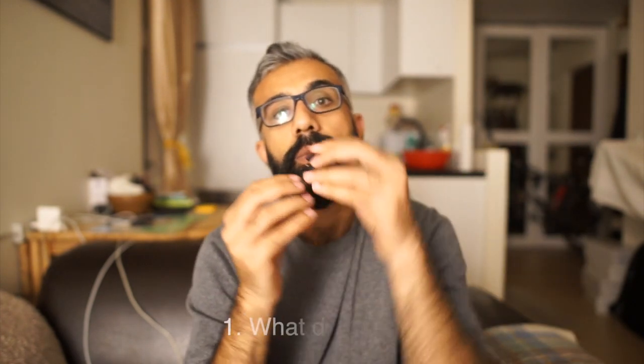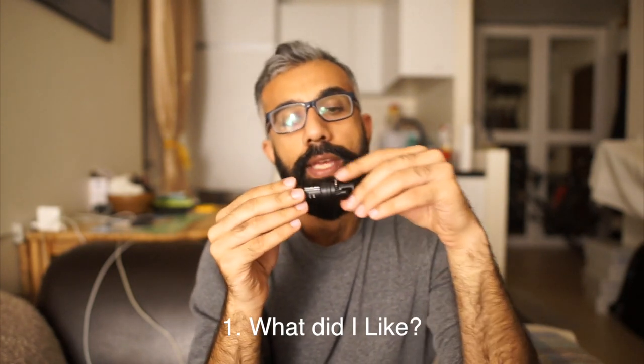The first thing — what do I like about this microphone? It has a very small footprint, which means that you can carry it anywhere you want to go. You don't need to carry any bulky microphones. This would do the job quite well. It has very good quality that I'm extremely satisfied with for YouTube videos or any other voiceovers, because I have been doing voiceovers with this as well.